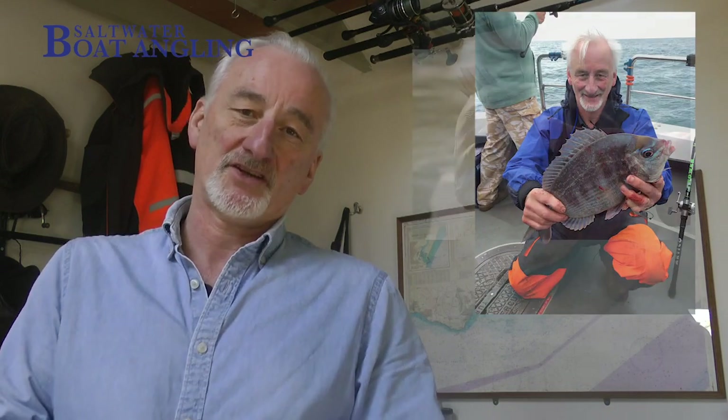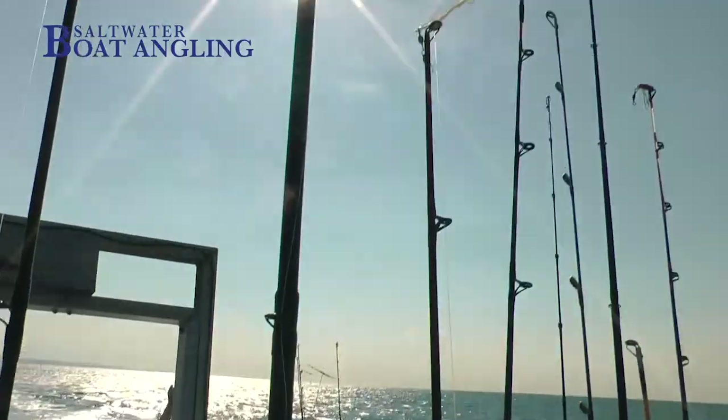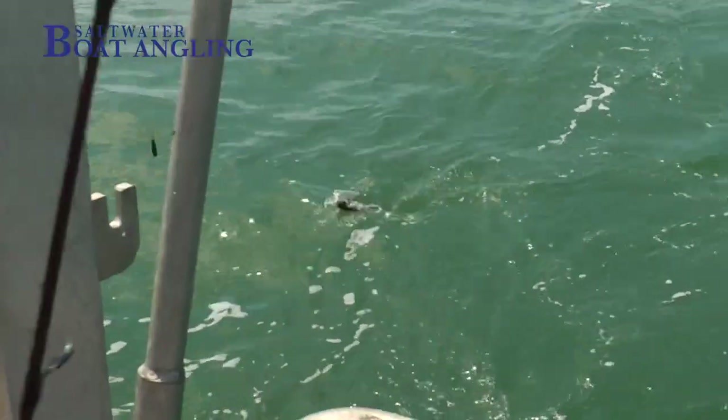Hello, my name is Tim McPherson. For those who don't know, I'm a publisher of Saltwater Boat Angling, and this is a little program that we've made about black bream, one of my favorite sport fish. They don't grow very big, but boy do they give anglers a lot of great sport. I'm lucky enough to live in a part of the country where the bream fishing can be really excellent.